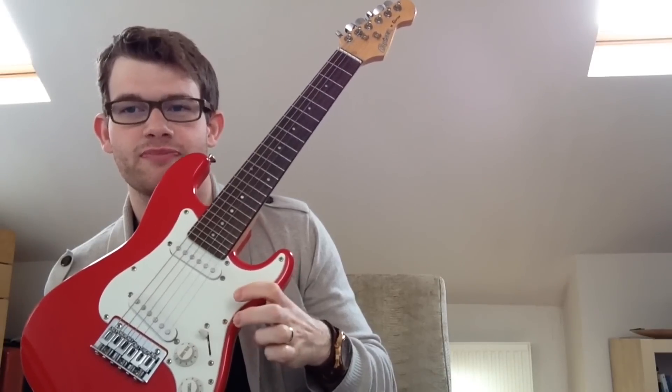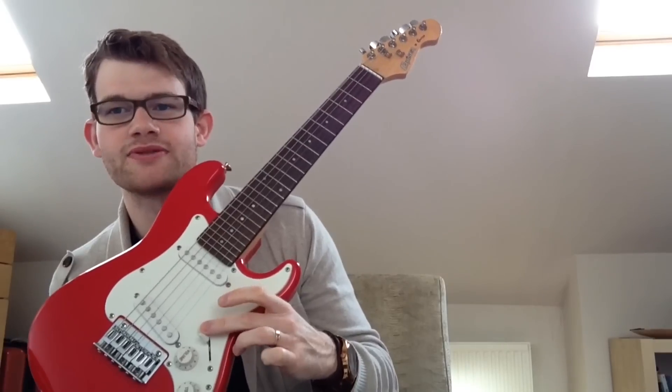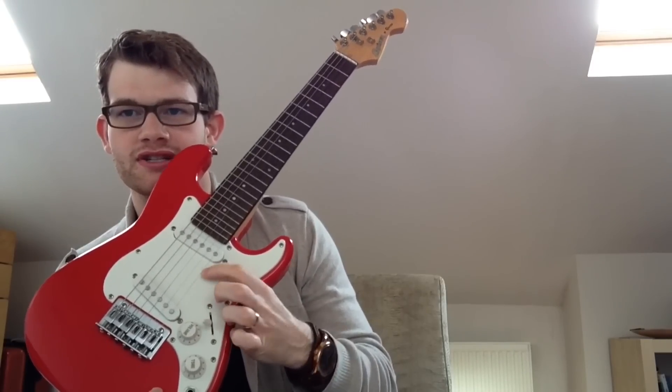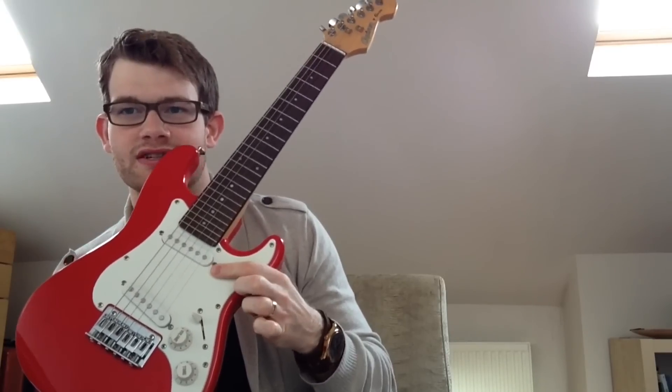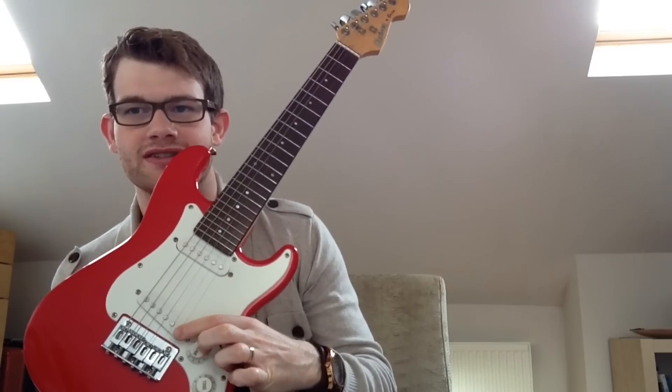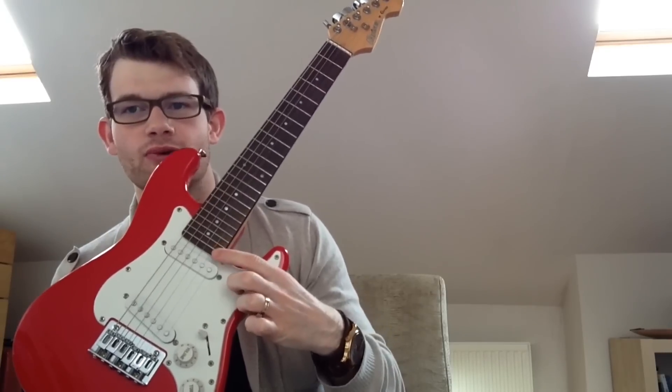It has two pickups. This is called the bridge pickup because it is near the bridge, and this is called the neck pickup because it is near the neck. There is a selector switch — on a real Fender Stratocaster you'd have three pickups and five positions, but here we have two pickups and three positions: bridge pickup, neck pickup, or both together. The bridge position sounds very treble-y because string tension is higher there, while the neck position sounds very warm because the string tension is lower, nearer the centre of the string.